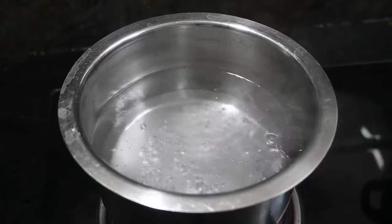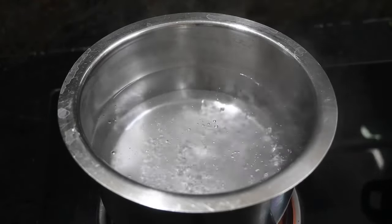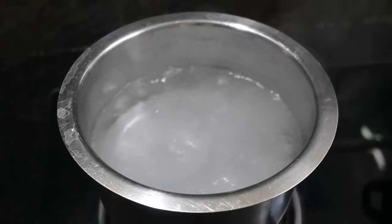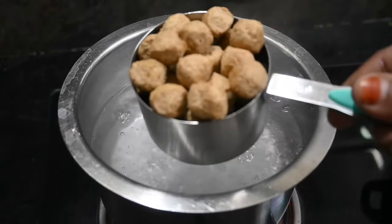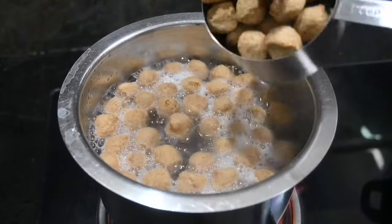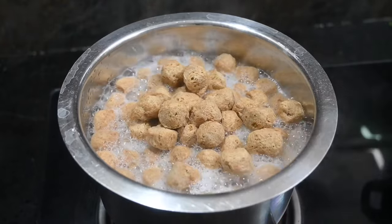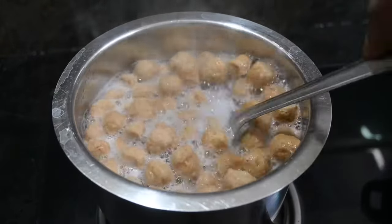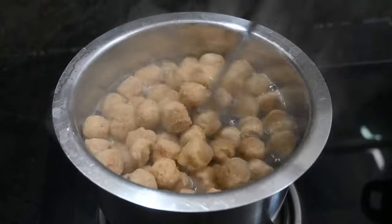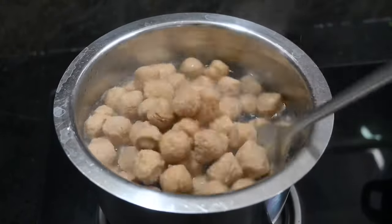First, we will put a little bit of water. We will take care of two cups. This meal maker is going into 200g. We put a small amount of water.